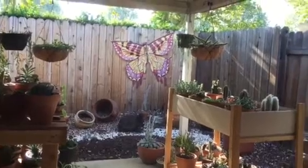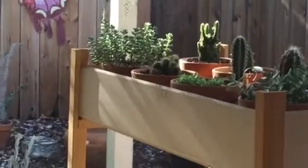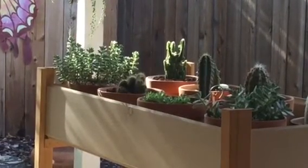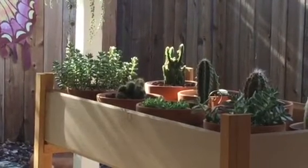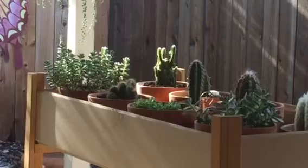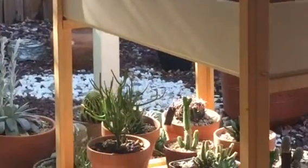I do not want it to die. And look at the fairy tale castle cactus — I bought that probably at the beginning of the year, after the Christmas season. It had some little green Christmas bells on it and I took those off right away, potted it, and I can see it's growing a lot. It is beautiful.